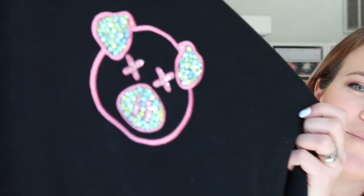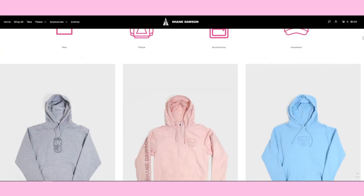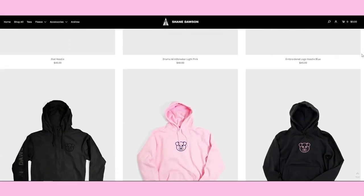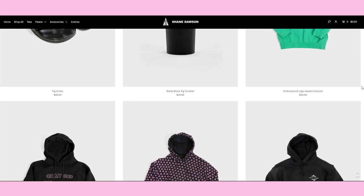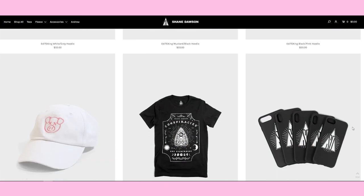Shane Dawson came out with his merch line. You guys ready to see what I did to it? I blinged the piggy! This is like the third round of him relaunching because his stuff sells out so quickly. I debated — do I buy the backpack, but that was already sold out? Do I buy the pallet and bling it? But that was already sold out. So I bought the piggy sweatshirt, which is actually what I really wanted, and it's so cute. I almost didn't want to bling it, but I do love it.